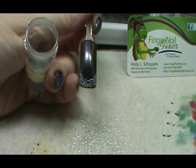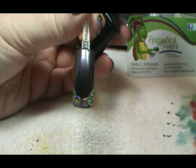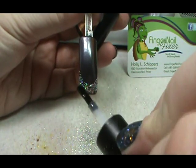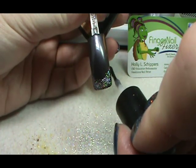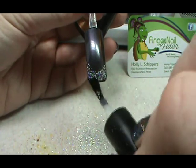I'm going to come in and use a little bit of top coat, and I'm going to top coat only the French tip, making sure to use a very, very thin coat of top coat. I'm going to cure this for two minutes.